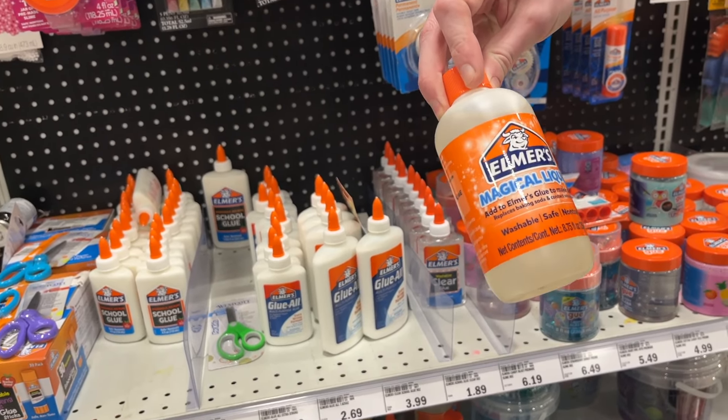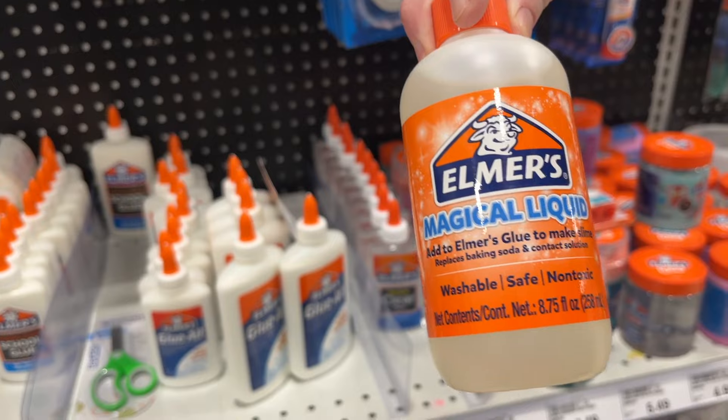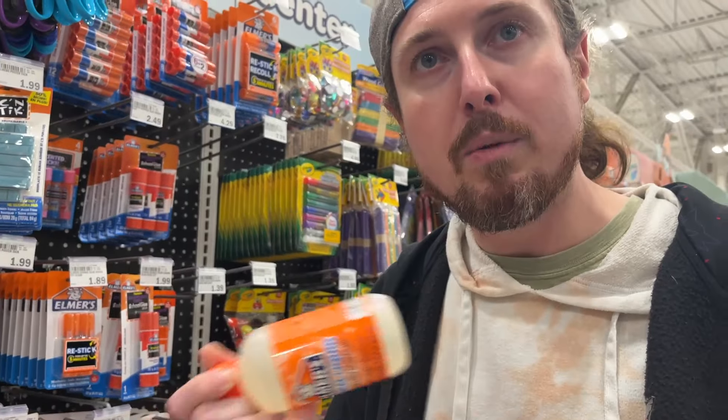What's this? Magical liquid — add to Elmer's glue to make slime. Could you make slime and then the slime could act as the glue? How about we not do that?